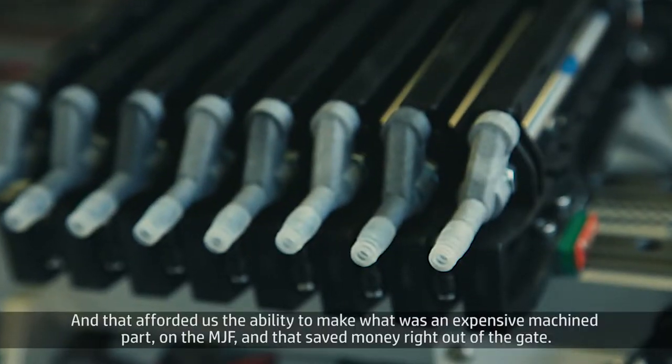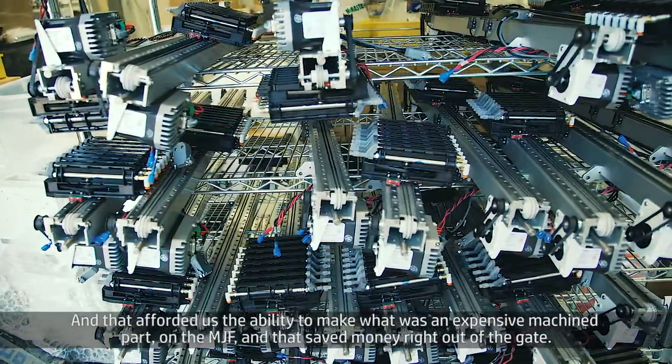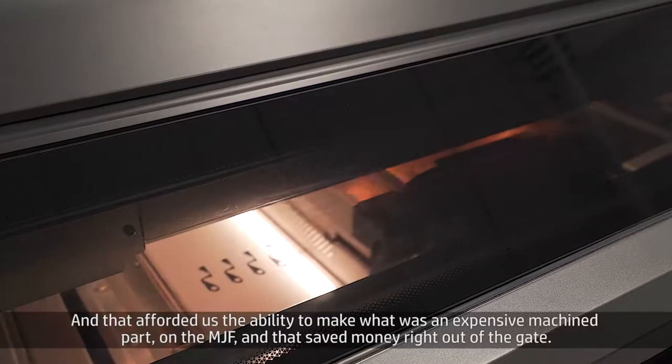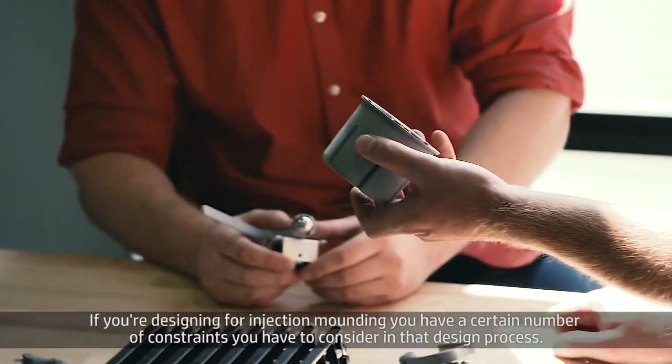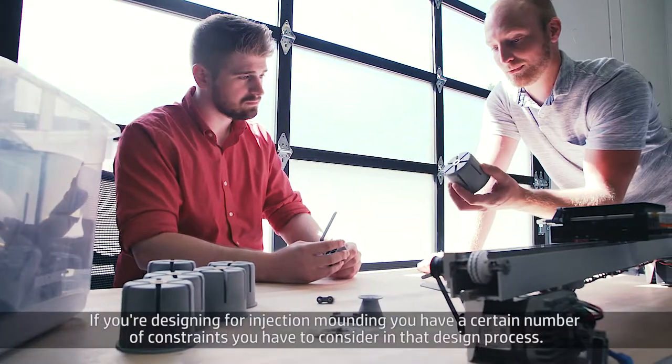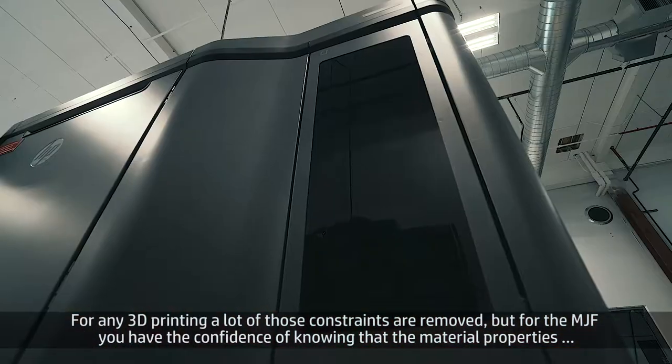That afforded us the ability to make what was an expensive machined part on the MJF, and so that saved money right out of the gate. If you're designing for injection molding, you have a certain number of constraints you have to consider in that design process. For any 3D printing, a lot of those constraints are removed.